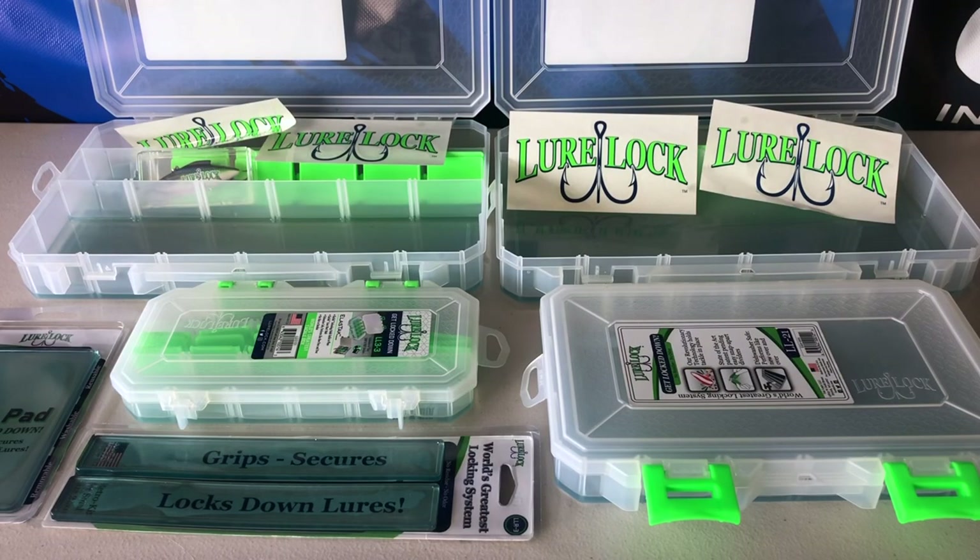Aloha guys, these are Lure Locks. I did not know anything about these Lure Lock cases until about four years ago where I saw a beautiful display and everything was all nicely laid out. I was given a quick demonstration and I was actually kind of blown away. I don't want to sound like a commercial myself, but these products are very unique.